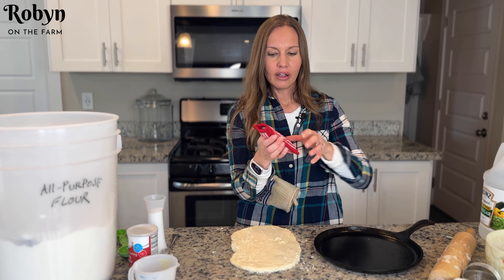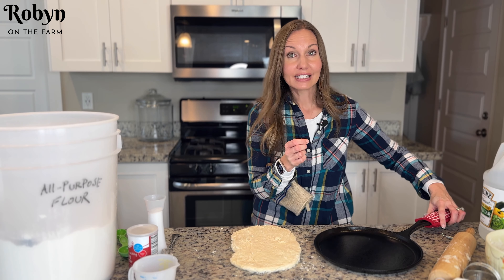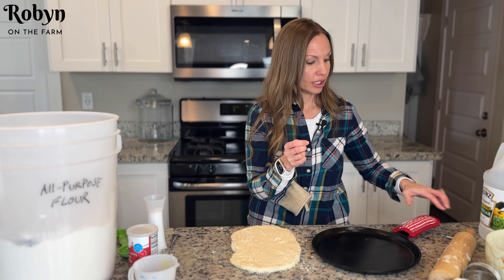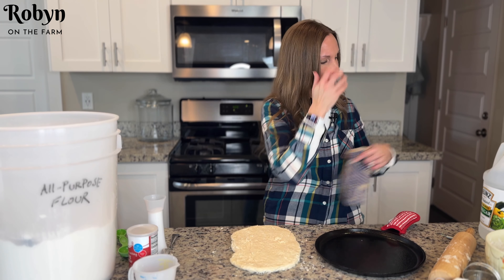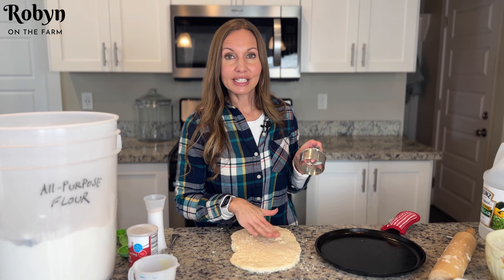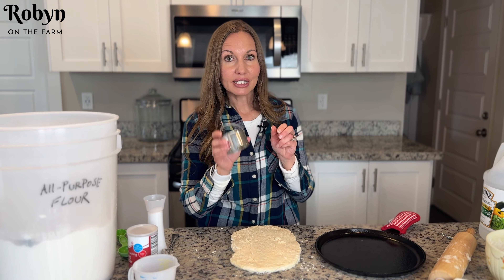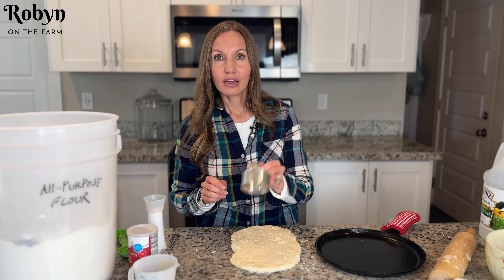I'm gonna throw this on there. This is a little cool cast iron accessory so that you don't accidentally grab the handle and get burned. So the biscuit dough's ready, it's all rolled out. I'm gonna now take my biscuit cutter and cut the biscuits.